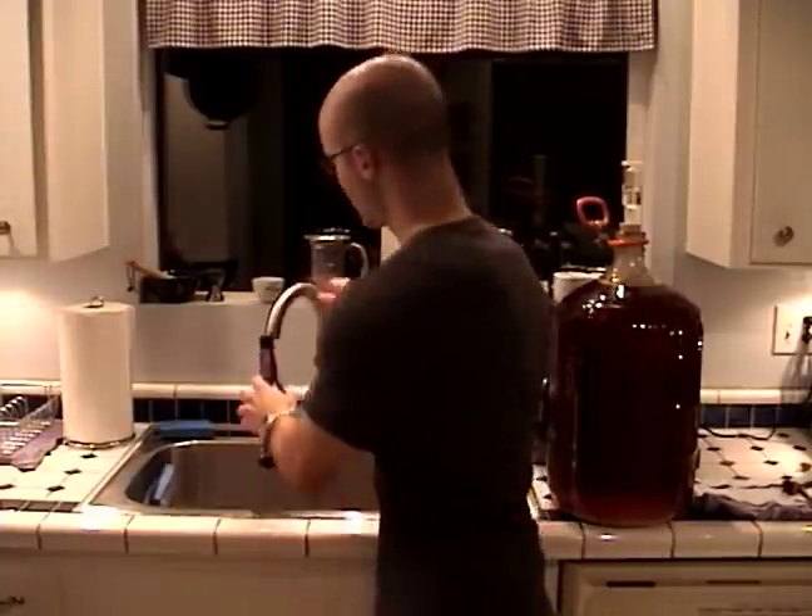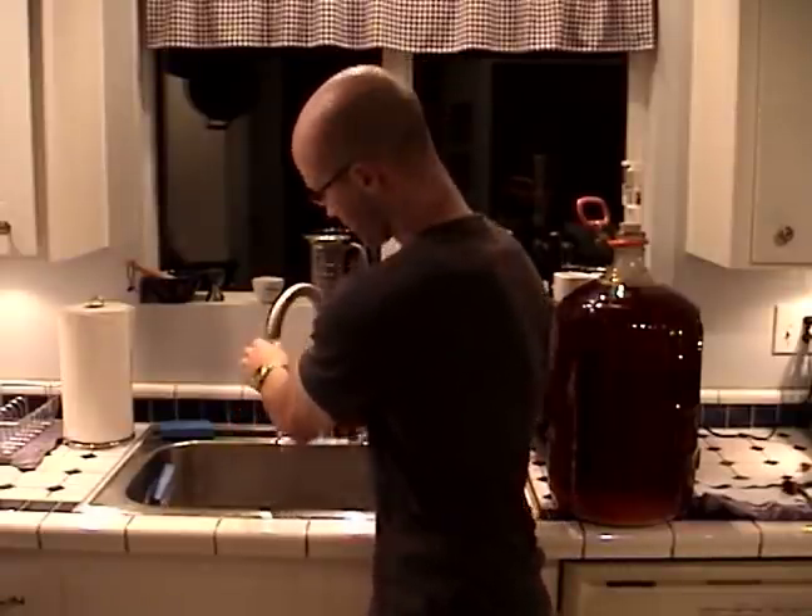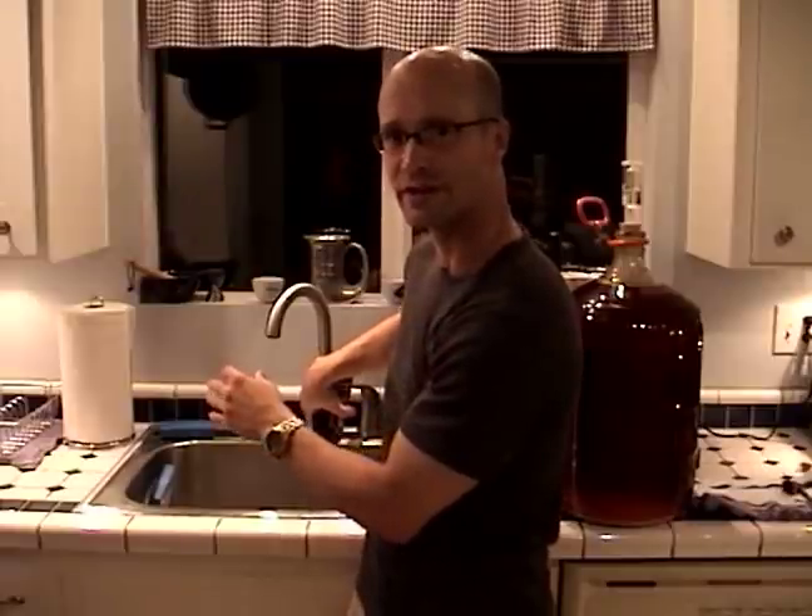The first thing you're going to want to do is to do a rinse of the bottle, just in your own sink. Shake it up and pour it out, and that will get most of the beer residue out.